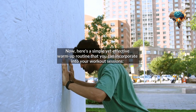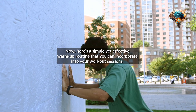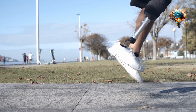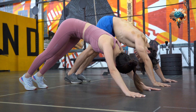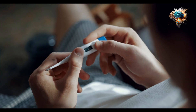Now here's a simple yet effective warm-up routine that you can incorporate into your workout sessions. Step one: start with a light cardio exercise such as jogging or jumping jacks for about 5 to 10 minutes. This gets your heart pumping and increases your body temperature.